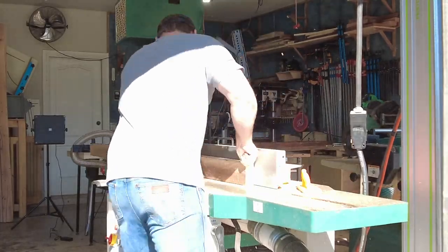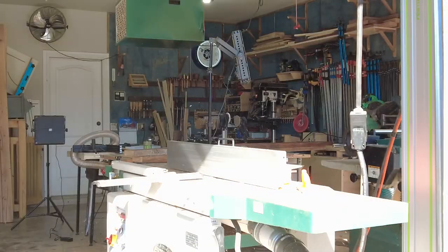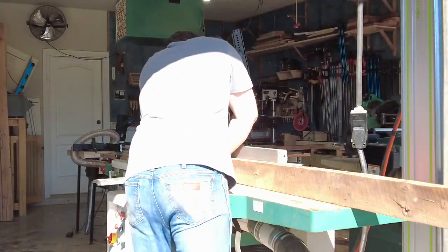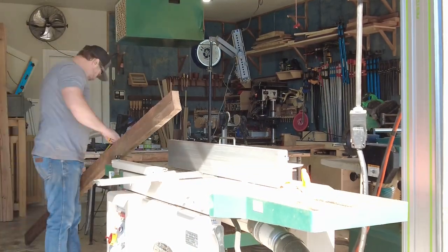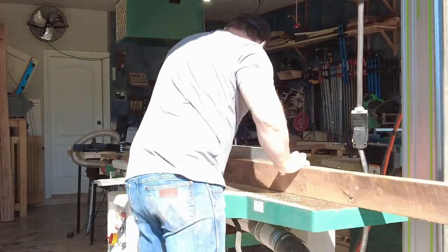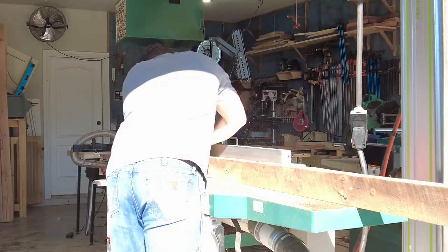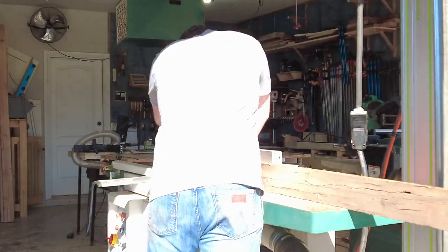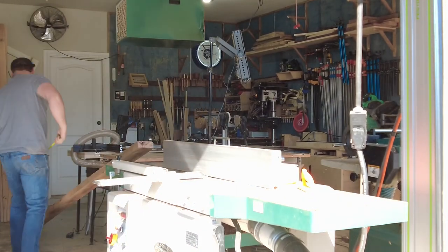Now that I have the headboard and footboard slabs cut to dimension, it's time to mill up some lumber. I'm repurposing the white oak from the barn that I tore down — this is a labor-intensive process. It starts with me pulling all the nails, then running the boards through the joiner on two sides. From there it goes to the planer on the third side, and then back through the table saw.